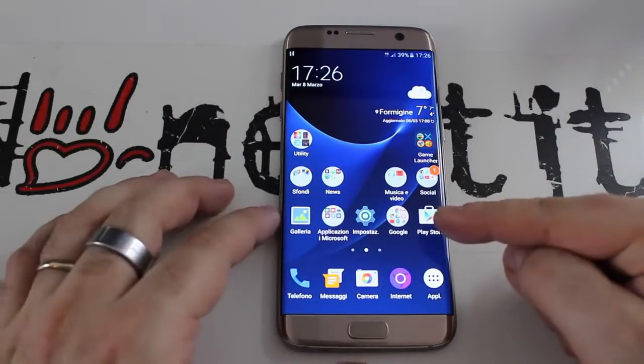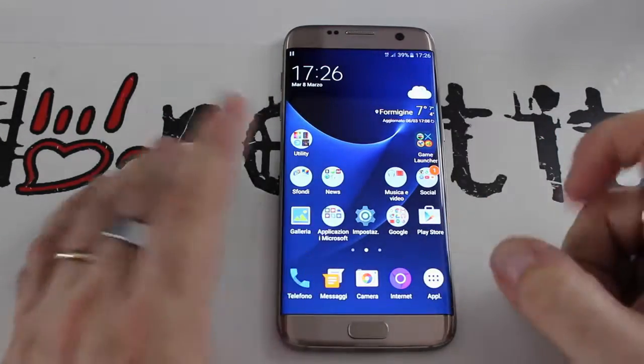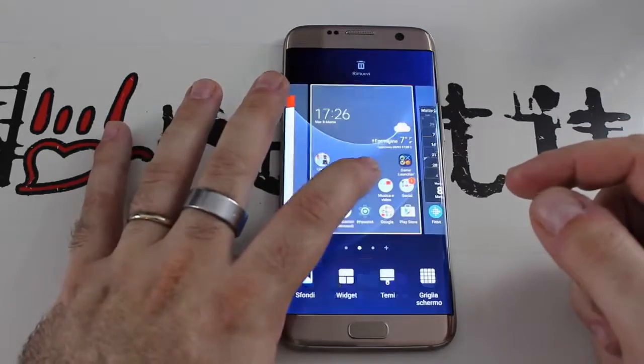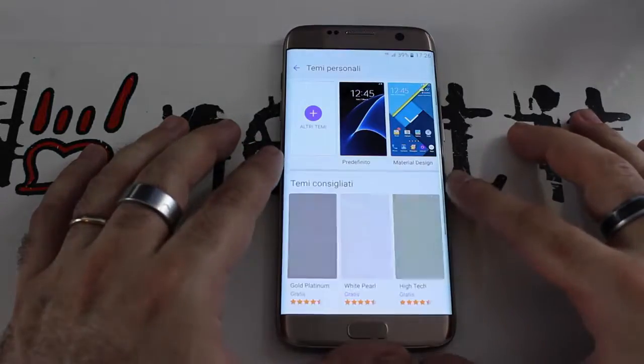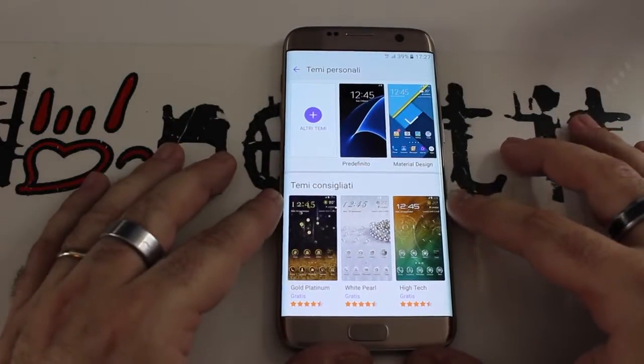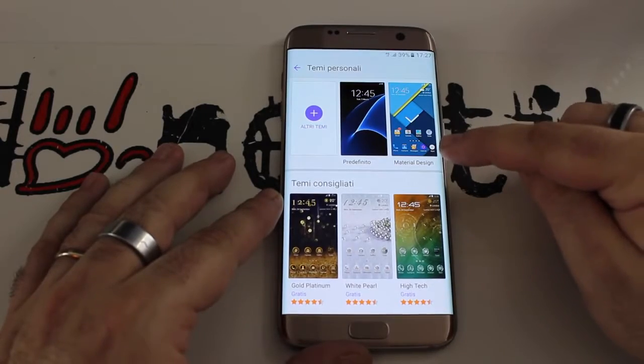Ho installato il tema Material Design che cambia le icone. C'è uno store temi enorme dove trovate tutto quello che volete. Il tema che ho io è questo: Material Design.